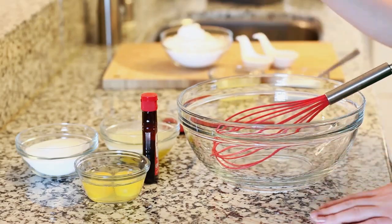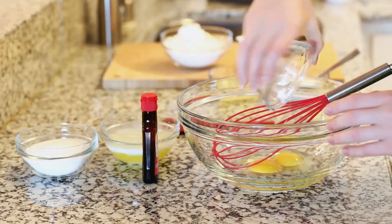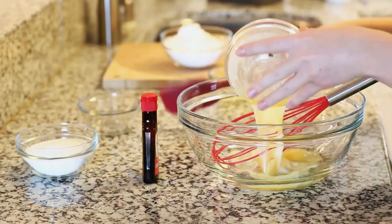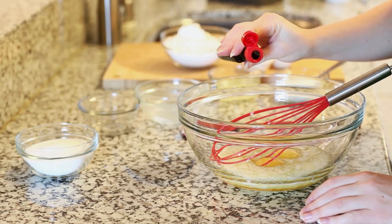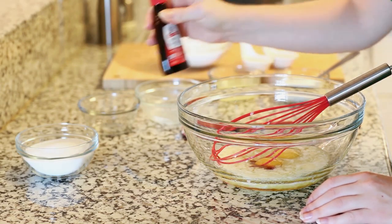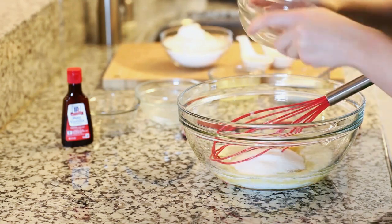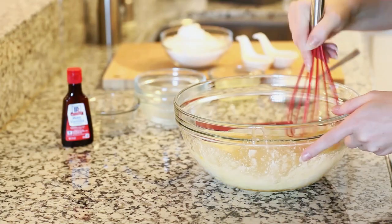To start off my recipe I'm going to cream together in a large bowl two large eggs — I've brought these up to room temperature — half a cup of melted butter, half a teaspoon of vanilla extract for a little hint of that vanilla flavor, and three-fourths cup of white granulated sugar. I'm just going to whisk this by hand and cream it until I have a nice and smooth mixture.